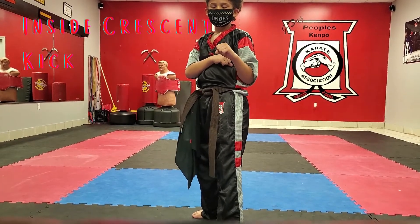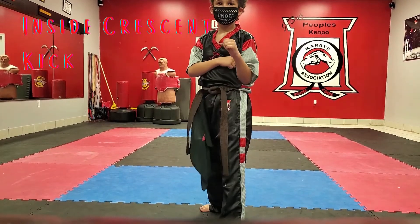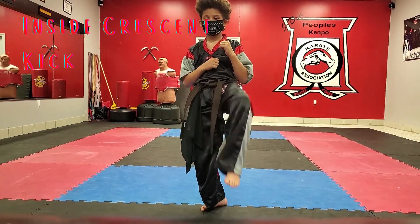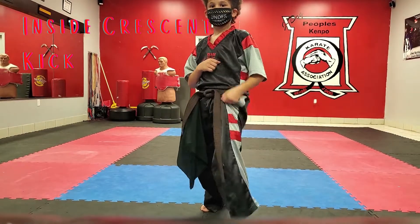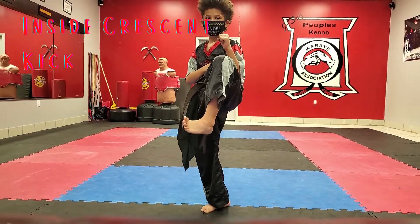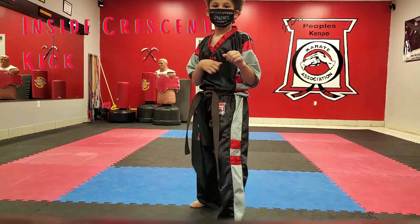Now we're going to do an inside crescent kick. You're in a forward fighting stance, hips facing forward. You're going to fold like you do a front kick, but bring your toes up, fold, and put it down. Make sure the bottom of your foot is facing inside. Now pick your leg up — it's like you're going to slap them with the inside of your foot, then down. That is your fold, kick, recoil, and set it down.